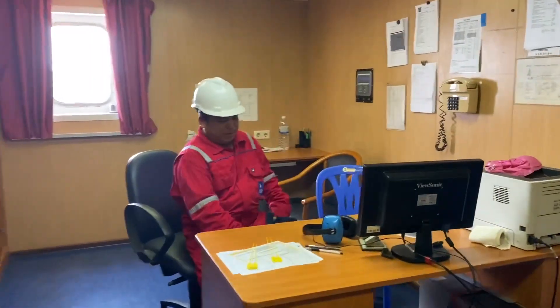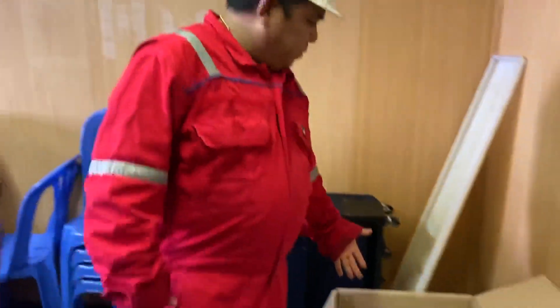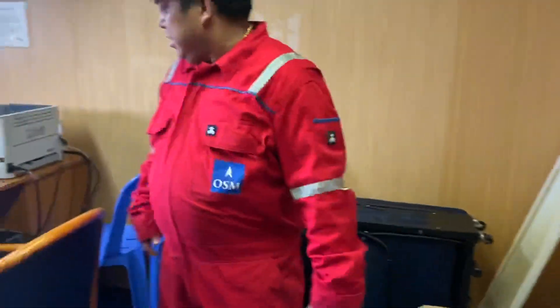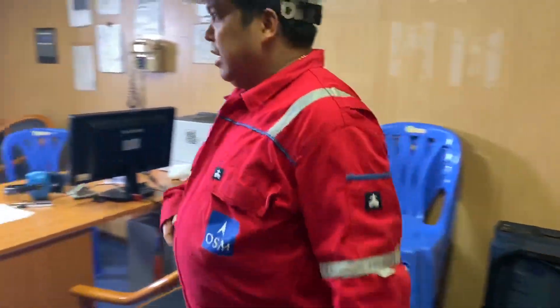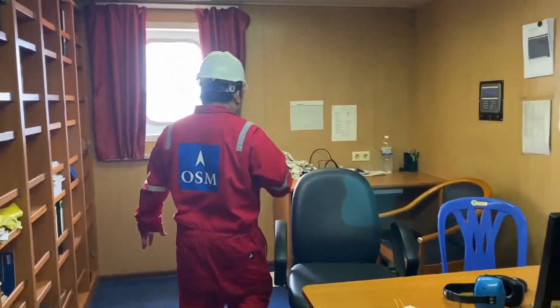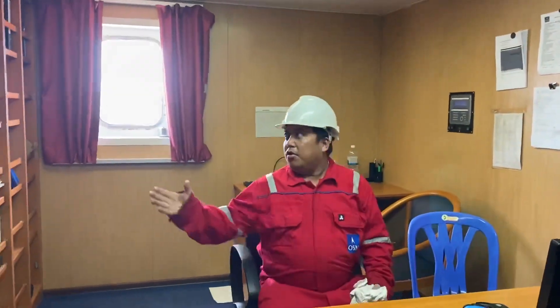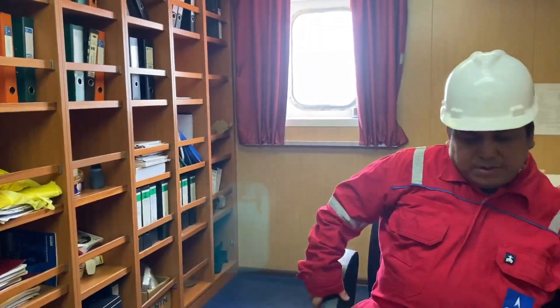So guys, this is my office. We are packing all these black books — record books — and preparing some OSM forms to be landed.